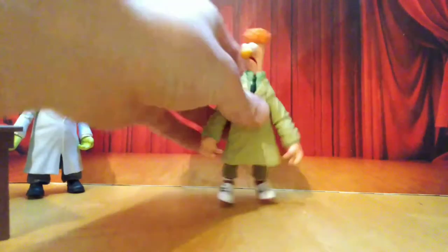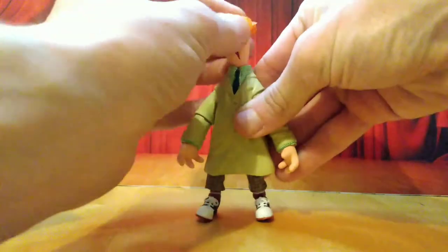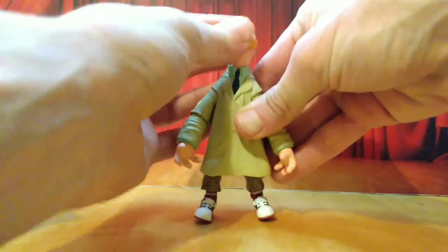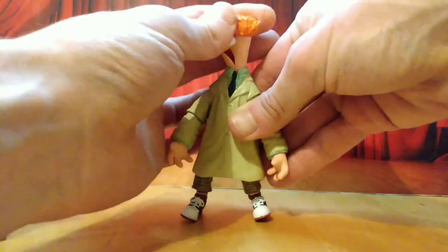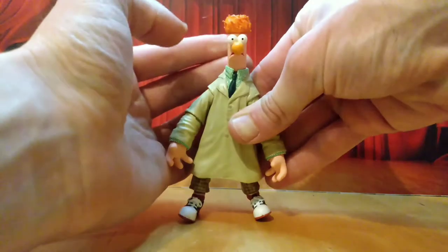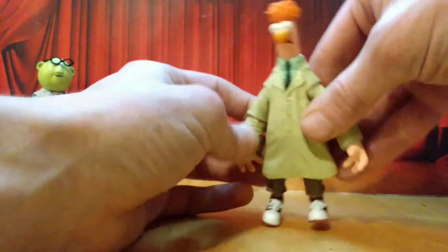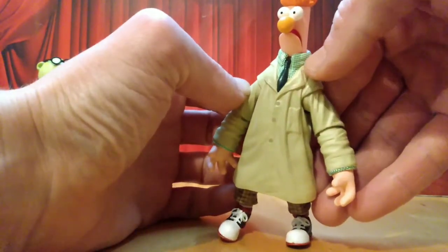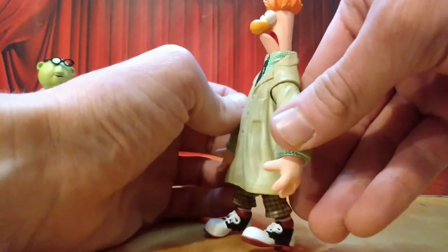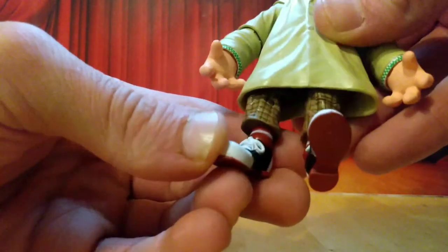Going across, we get to my main man, Beaker — the myth, the legend. His face is so well-sculpted. They've really captured the panic that is Beaker's existence. Look at this guy. Reality is a nightmare, isn't it, buddy? Love it. The hair is so well-sculpted. The paintwork on these guys is exquisite. The tie, the checkering on his shirt is so good. His lab coat is excellent. His legs are longer, and look at the detail they've captured on the shoes and his pants.